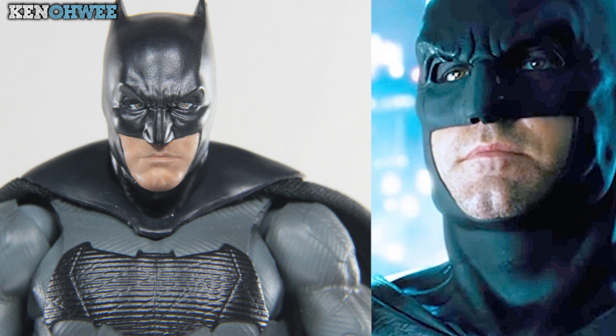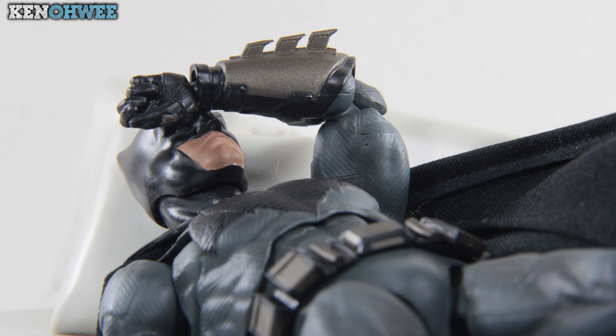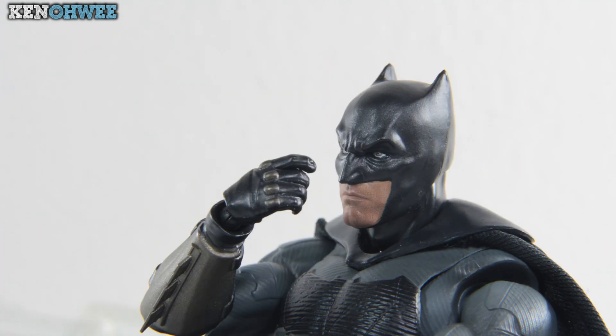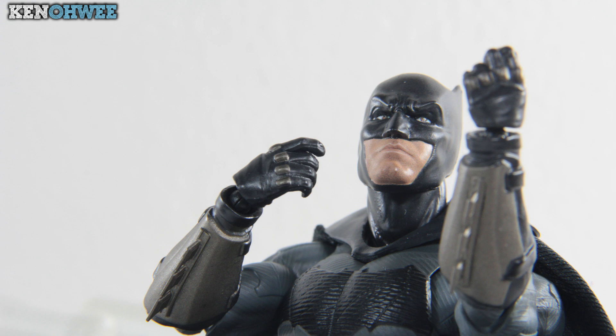And to that I say — sometimes Alfred shaves Batman when he's asleep. You cannot prove that's not true. [Comedy skit] Master Wayne, I'd like to... My beard! Nooo! Criminals won't fear me now.